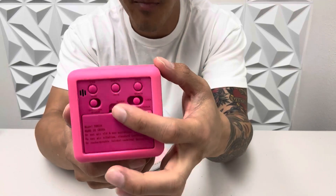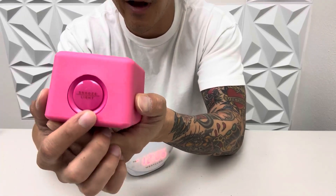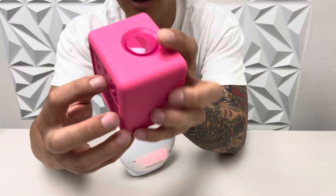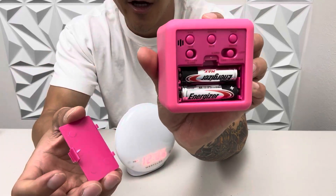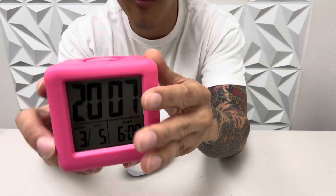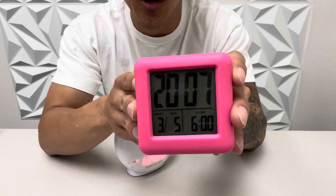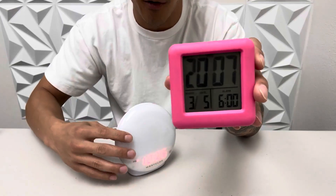All the buttons you need are on the back and the big snooze button is right on top by itself. That's a great feature, and it's battery operated so you don't plug it in at all. This is great for traveling with, and I use this a lot just to put it on my nightstand.